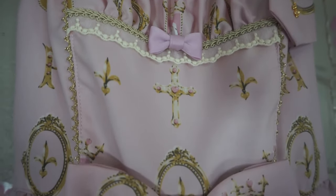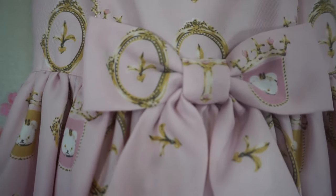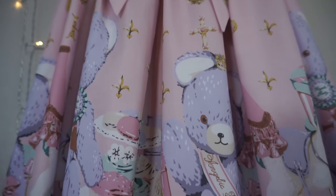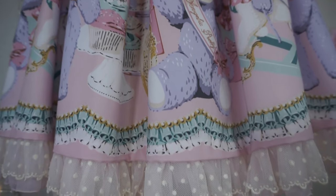Here on the front you can see more details of the lace and trim, as well as some small bows. There is a lovely medium-sized bow at the waist, and we have some polka-dotted custom lace at the hem as well.